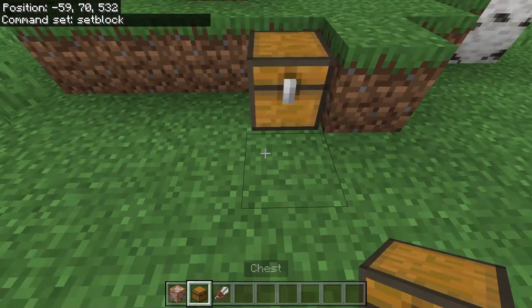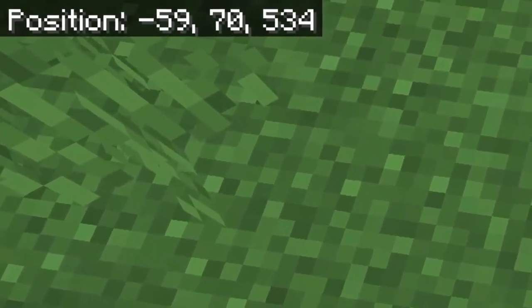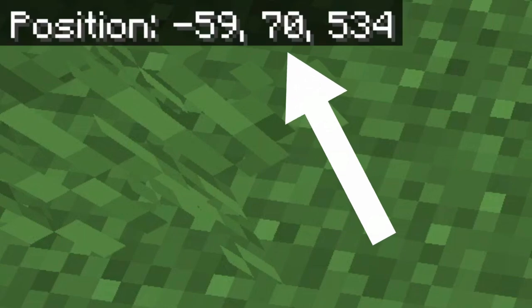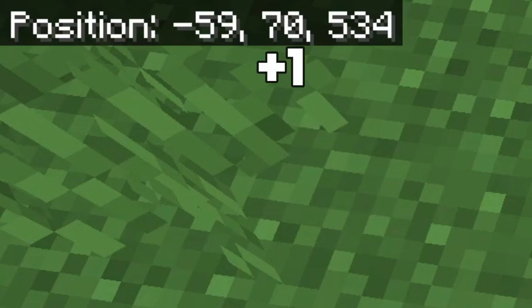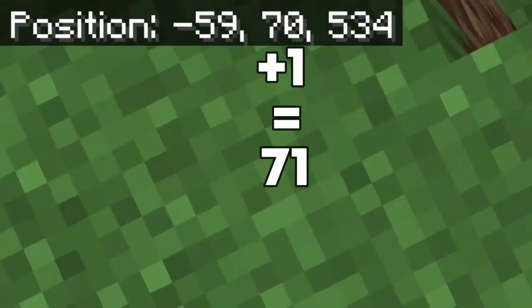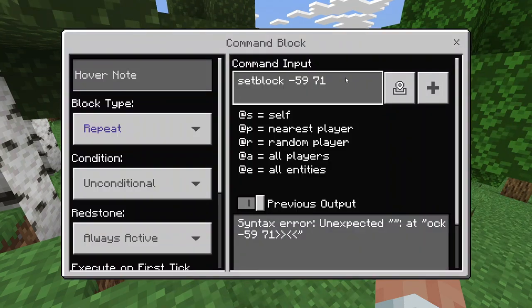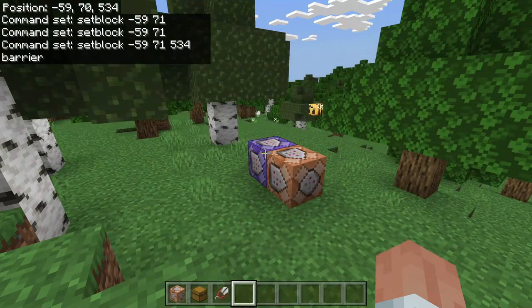Go ahead and place your chest if you haven't already and stand on top of it. You see that second coordinate — where it says 70 — you are going to want to add one to that. In my case it's 70 so I have to put 71. So go into this block and enter your coordinates: negative 59, then 71 instead of 70, and 534 for me, and then say barrier. That's it for the first block.